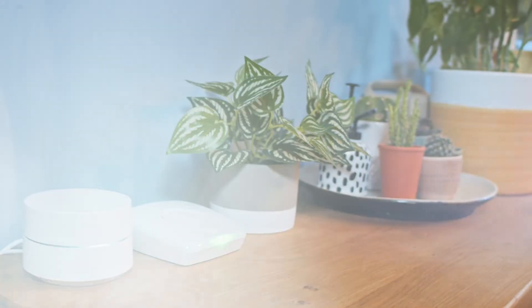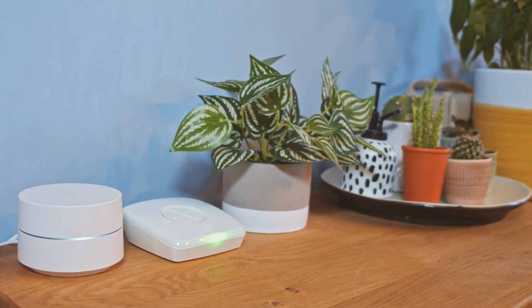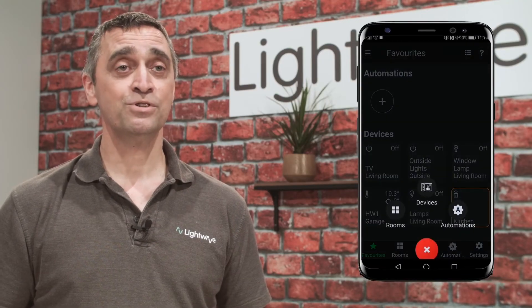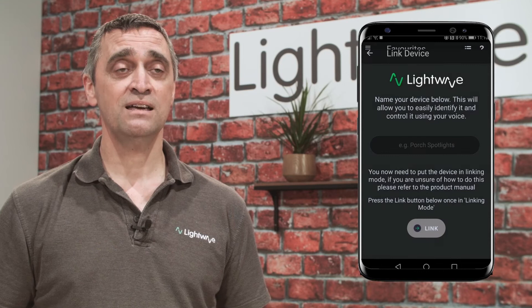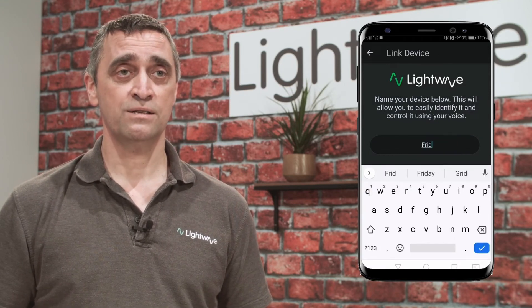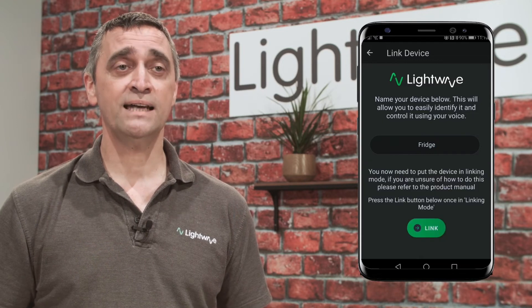Next is the pairing process. Make sure the link plus is connected to the router, powered on, and the light is solid green. Open the light wave app, click the plus button, select device, and enter the device name. You are at this point only naming the device, which is made up of two sockets, so whatever name you give it, it will add it into the app as name one and name two.